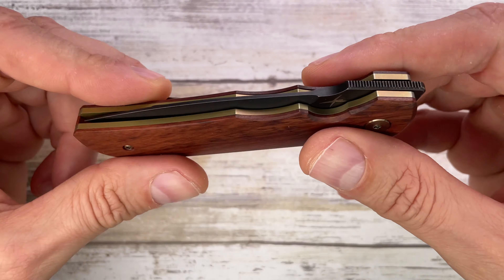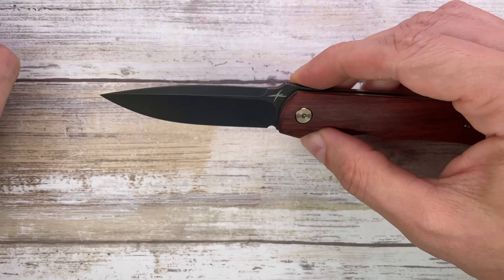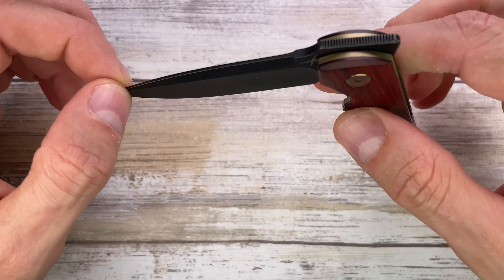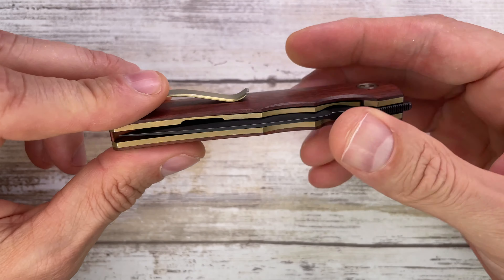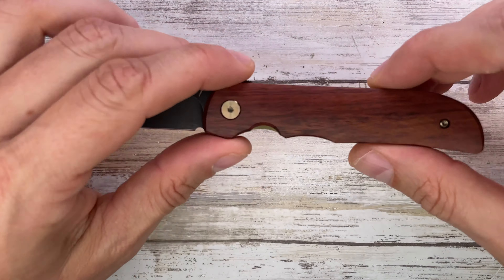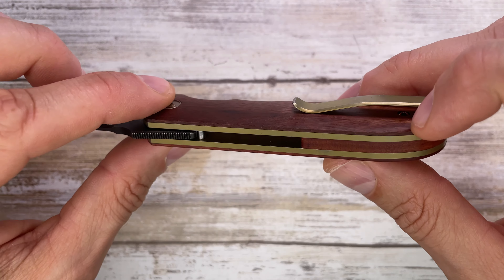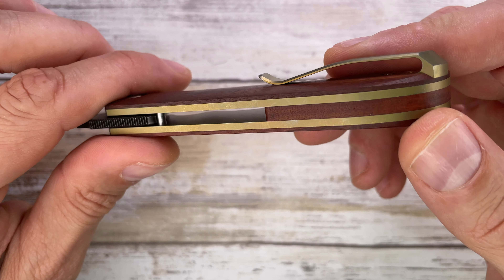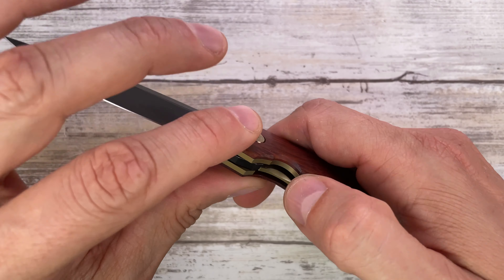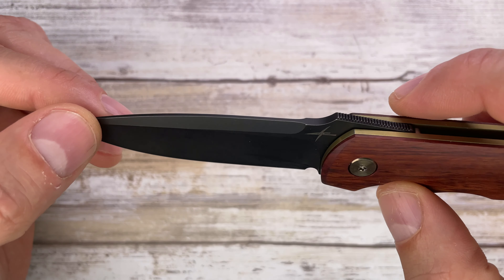This is a beautiful liner lock. It's a collaboration between Drop, formerly Mass Drop, and Gareth Ball, a custom knife maker from South Africa. This is the Miura. It features rosewood scales, titanium bronze anodized liners, and a matching deep carry pocket clip in titanium, also bronze anodized.